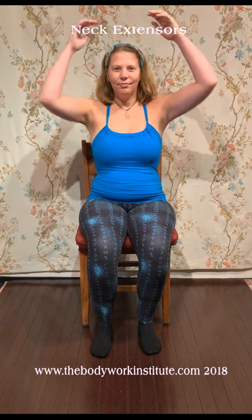For the release of the neck extensors, sit in a chair. With an in-breath, bring your hands behind your head. While continuing to breathe normally, gently push your head backward while resisting that motion with your hands for five seconds. Release the pose with an out-breath.